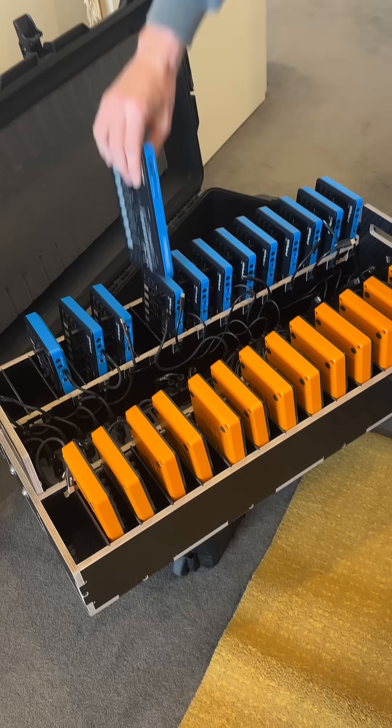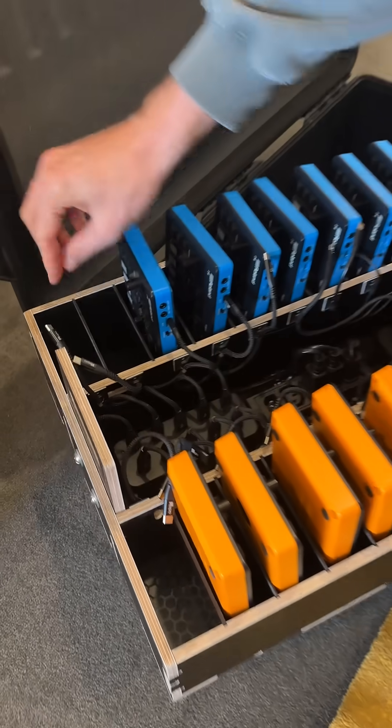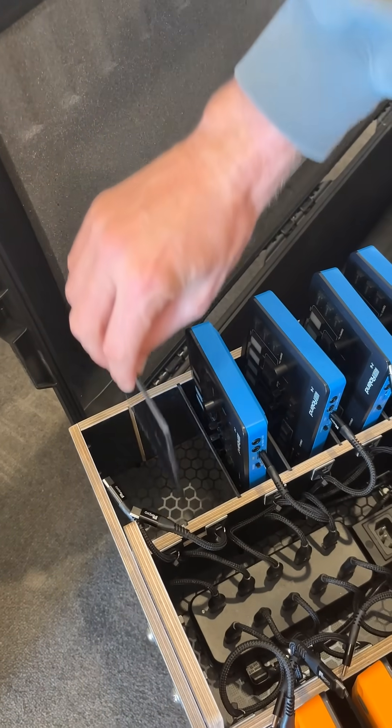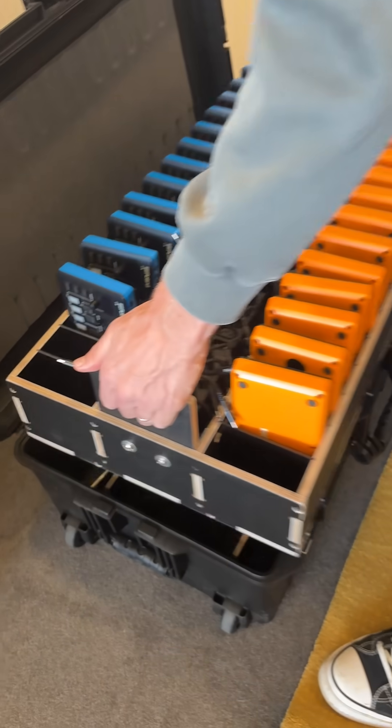Students can grab their devices in the back later. The other thing is, all these partitions are removable, so if you want to have a bit of extra space here for cables or splitters, you can take one out — and that goes back in, drop it back in there.